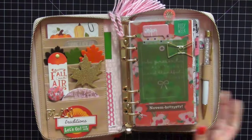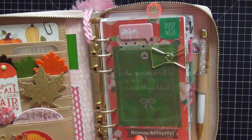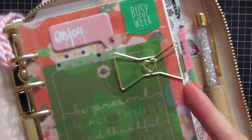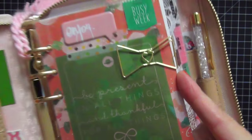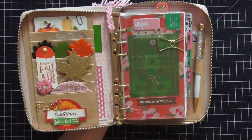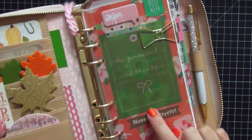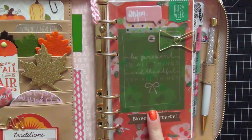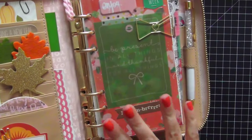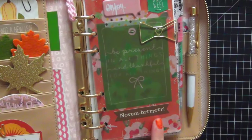On the right side we have my dashboard. I have a plastic fly leaf on top of it, paper clipped together — this paper clip is also from the Planner Society October kit. This card right here is a vellum card; I love it. It says 'Be present in all things and thankful for all things,' and I'm definitely thankful for a lot of things, so I thought this was an important message to put on my dashboard.